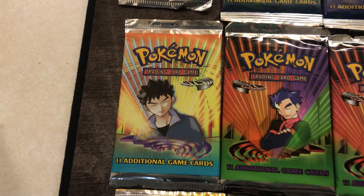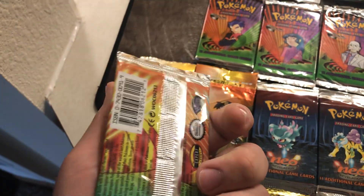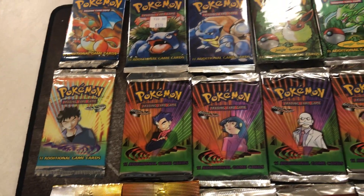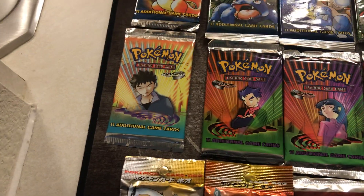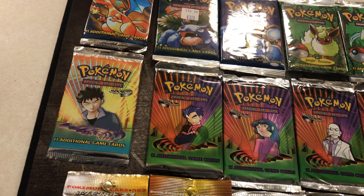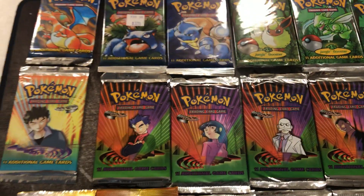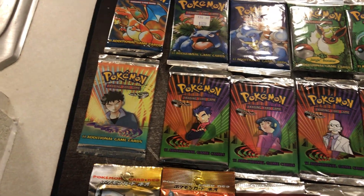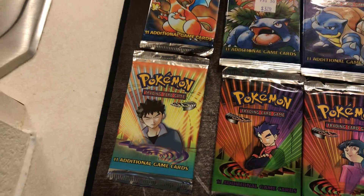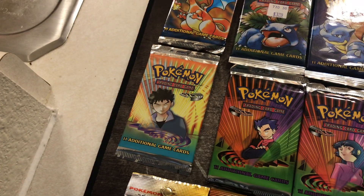Moving on, we've got Gym Heroes, which I only have one of. I actually have a Misty one on the way in the mail. Some people like these sets, though a lot of people weren't as crazy about them because the Pokemon all have an owner — like Brock's Geodude, Brock's Onix, Misty's Golduck. I think they're cool. This is a cool set because all of the cards have Ken Sugimori's artwork, which I appreciate. But it's not a super popular set, at least over here in the States.